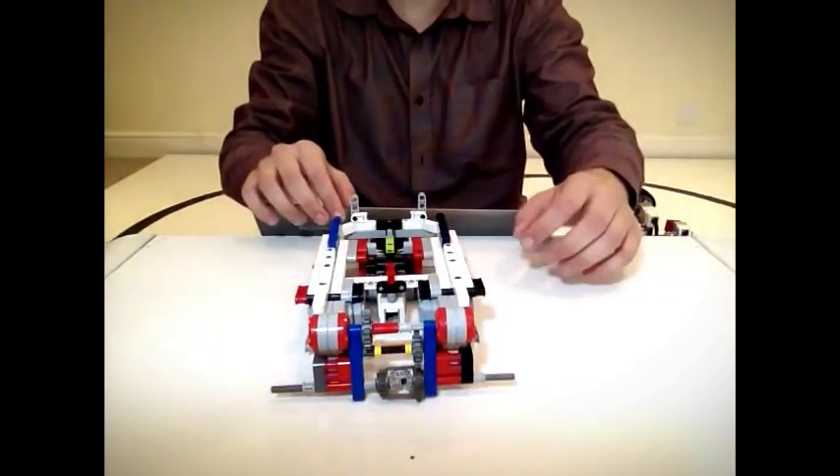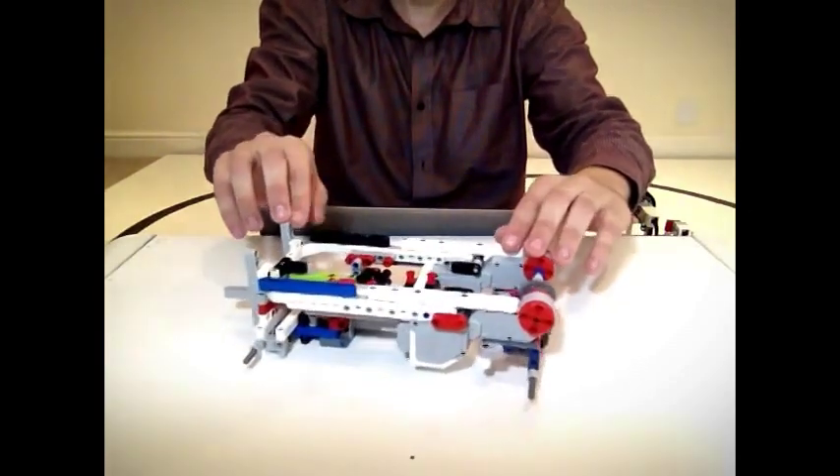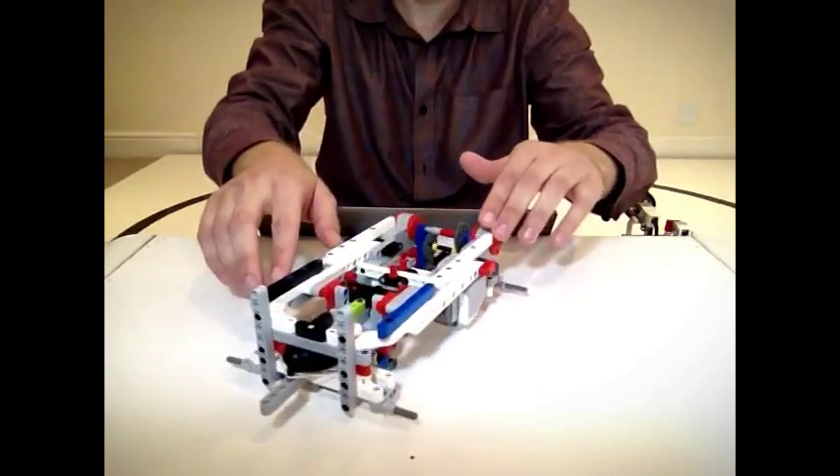This is the blank chassis. It does not have an EV3, wheels, or sensors. However, motors are embedded into the chassis itself.